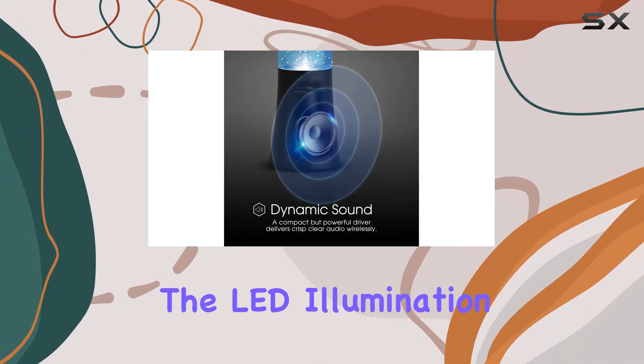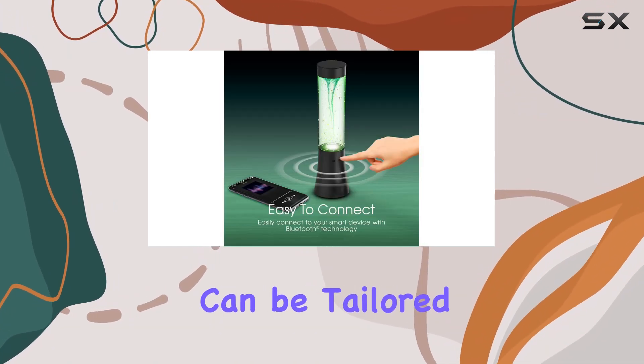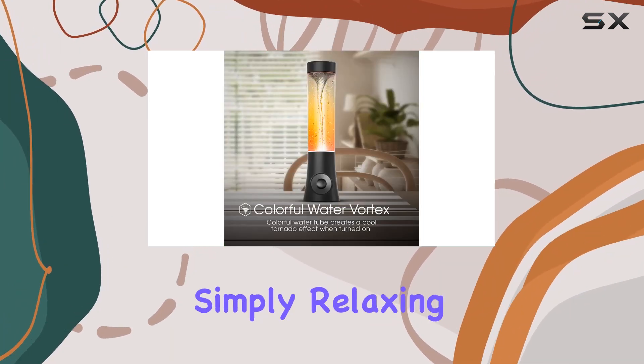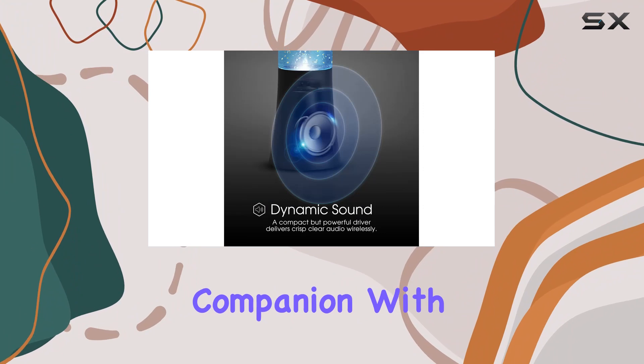The LED illumination adds an extra layer of excitement to the tornado vortex, providing a captivating light show that can be tailored to match your mood. Whether you're hosting a party, enjoying a picnic, or simply relaxing in your backyard, the compact and durable design of the Vortex Tornado Speaker makes it your ideal companion.